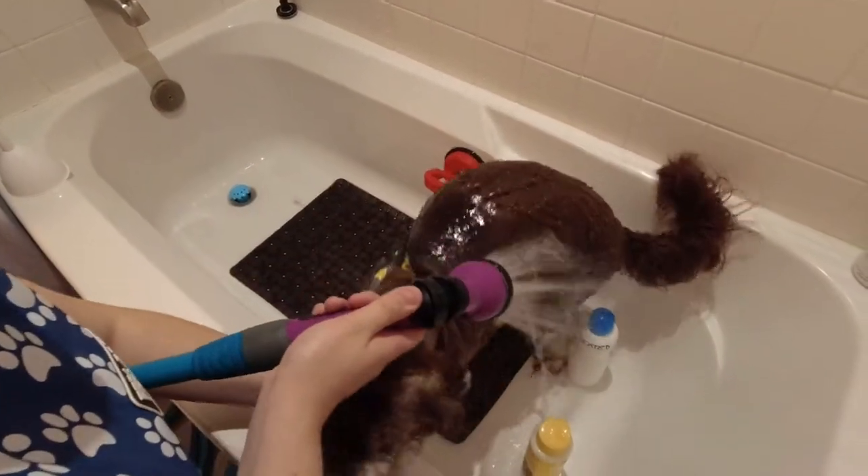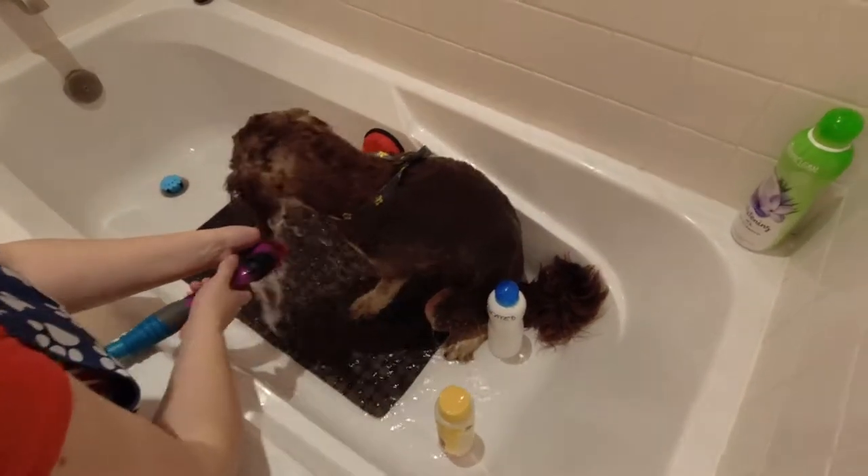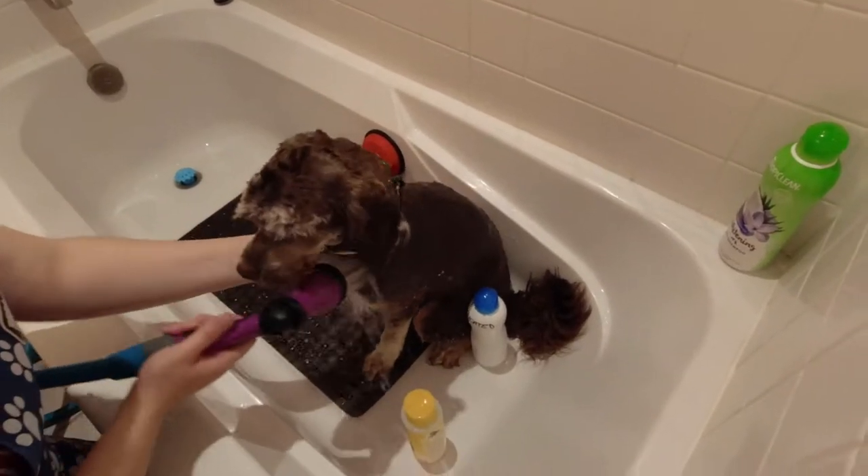Once the coat is all removed, it's time to get clean! I'm using a medicated shampoo to help soothe Bentley's skin in case there was any irritation from the matting.